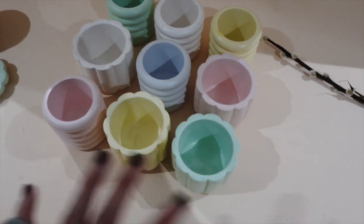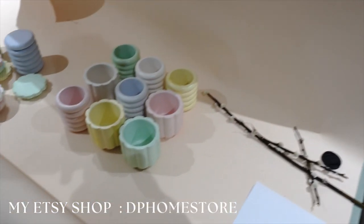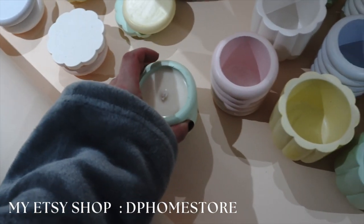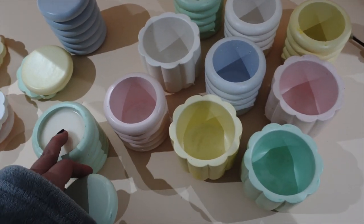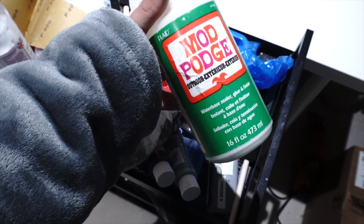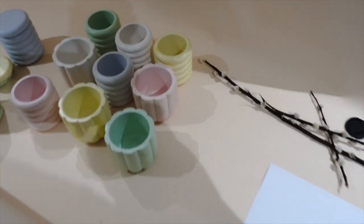These are the little concrete pots I created. I've been shooting for my Etsy shop, which I'll put in the description box below — the candle is available on my store as well. You can put the candles inside them, but you can also use them as little flower pots or vases. They are sealed with a dishwasher-safe seal, though I still wouldn't really recommend putting them in the dishwasher.